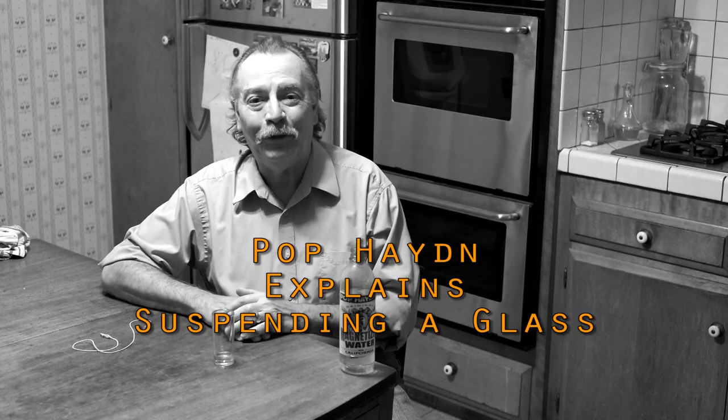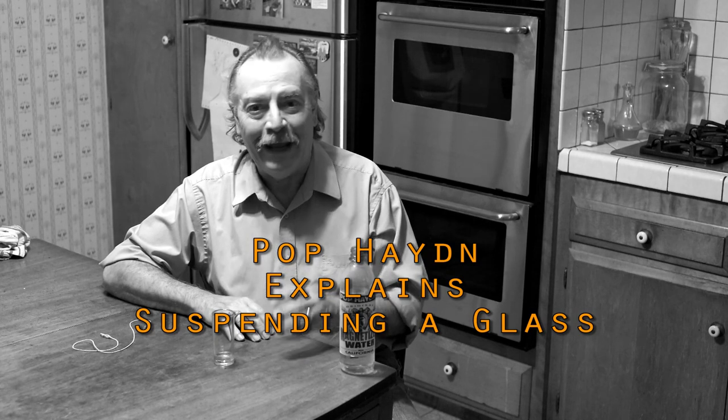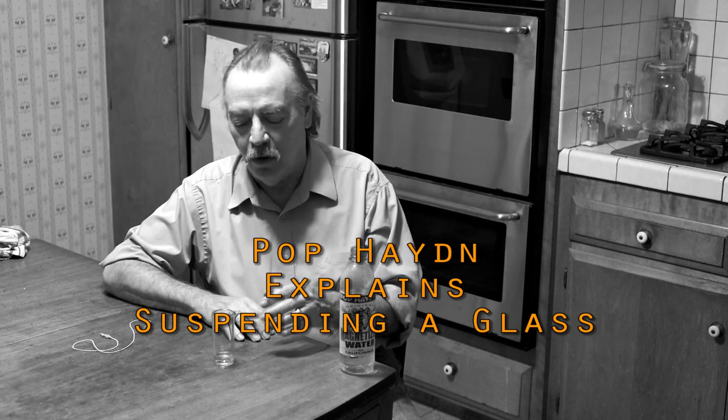Hi folks. We had some questions about the little video we put out about suspending the glasses. It's a little magic trick that's a lot of fun to try at home, and some people had questions about it, so I wanted to talk a little bit about it.